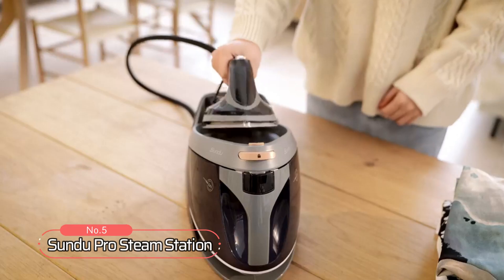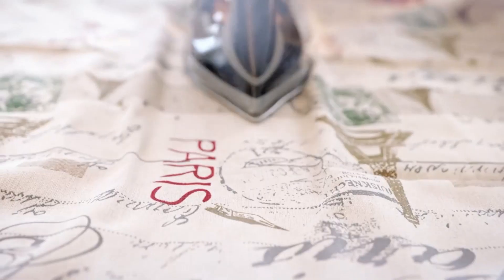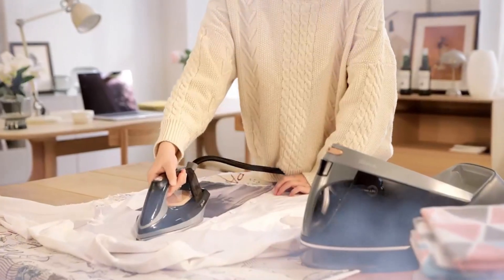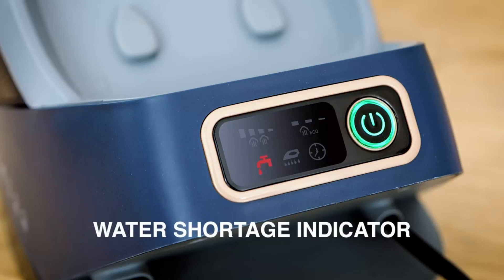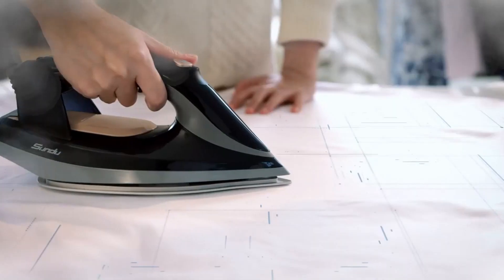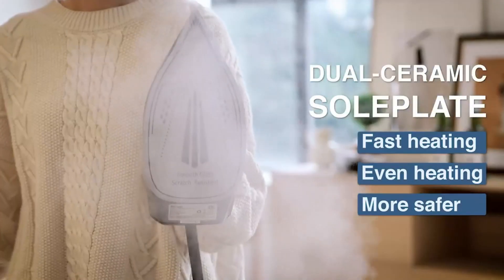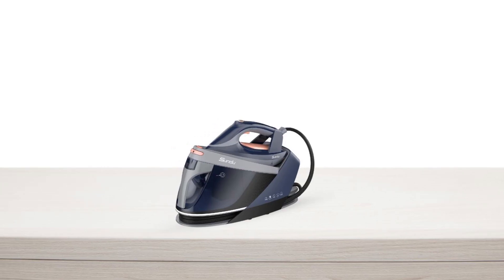At number 5 on the list is the SunduPro Steam Station. This iron station boasts a range of features that make it the perfect choice for anyone looking for a reliable and efficient ironing solution. The LED screen makes it easy to operate, displaying all the necessary functions including temperature levels, water shortage protection, self-cleaning, and automatic shut-off. The control buttons are designed on both the iron and the base for easy access. It comes with a double-layer ceramic soleplate, ensuring delicate clothing is protected from scratches, and the soleplate heats up quickly and evenly.